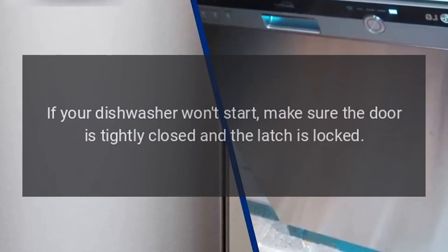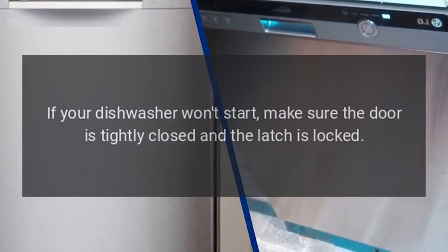If your dishwasher won't start, make sure the door is tightly closed and the latch is locked.